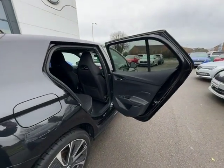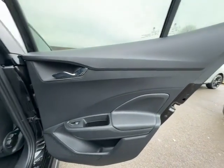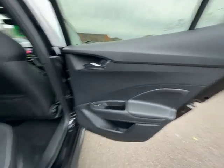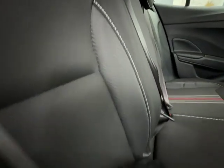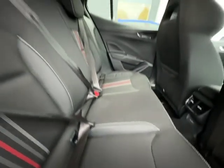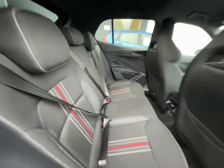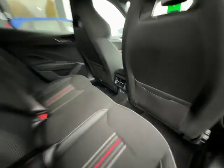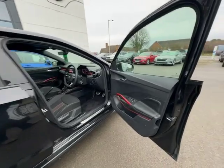Moving on to the rear of the vehicle — straight away the door card is in really good condition, no scruffs, scrapes or scratches. The seats in the Monte Carlo are gorgeous; they have a nice carbon fibre strip that runs through them, same on the other side, and again in really good condition — no rips or tears. You also have two USB ports just down there for charging and your air vent, which can be set at a different temperature to the front of the vehicle.